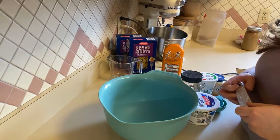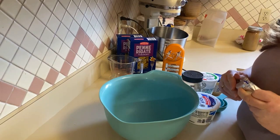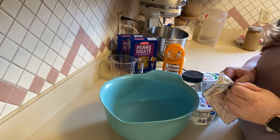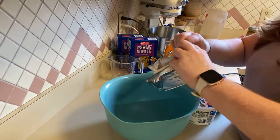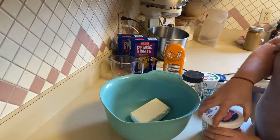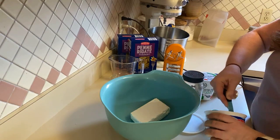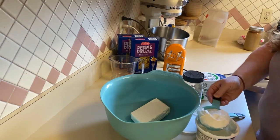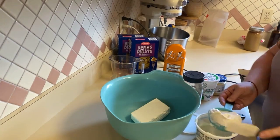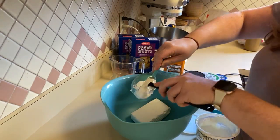Okay, so we are going to work on the cheese for our baked ziti. I'm doubling this recipe because we have lots of people coming over for dinner. So this is going to be eight ounces of soft cream cheese. And then I need half a cup of sour cream — it's a little more than half but that is okay.